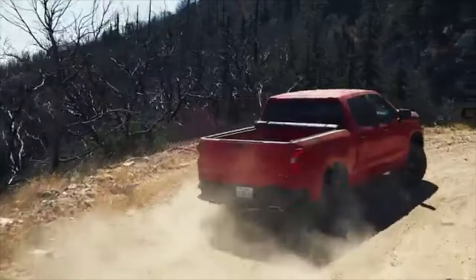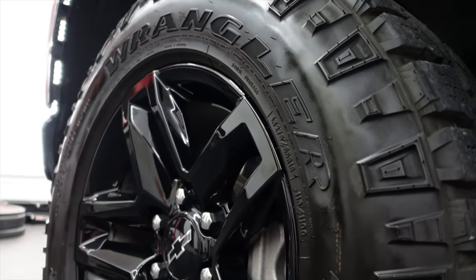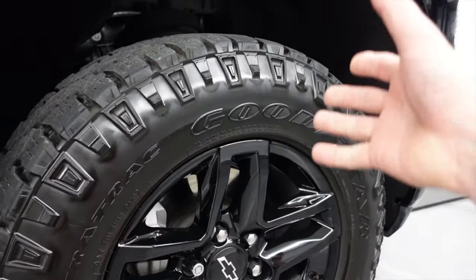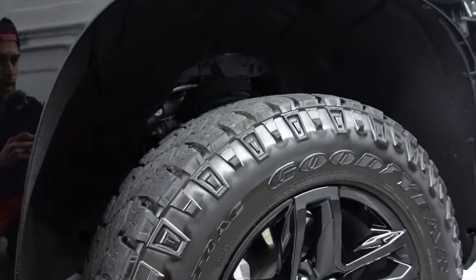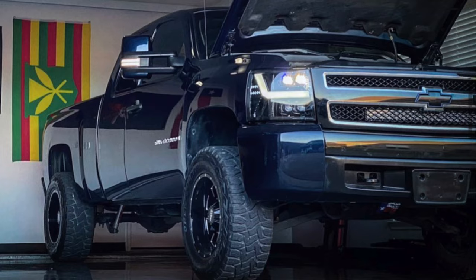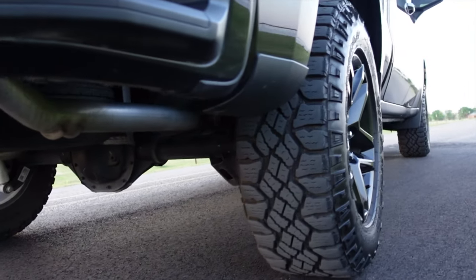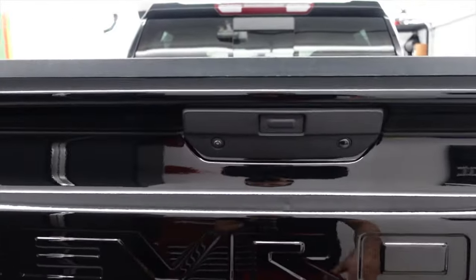Looking at the wheels and tires, these trucks come stock with Goodyear Duratrac tires — 275/65/18s, which is about 32 to 33 inches in height and about 11 inches in width. The tread pattern is relatively aggressive for a stock truck, and these are pretty noisy tires. I have aggressive Toyo RTs on my 2007 and those I would actually say are quieter than these. The wheels themselves are 18-inch and probably the best-looking wheels that come stock on any Chevrolet truck. Continuing to the rear end, they've implemented big steps at the rear bumper to get up into the bed, and I use that quite a bit.